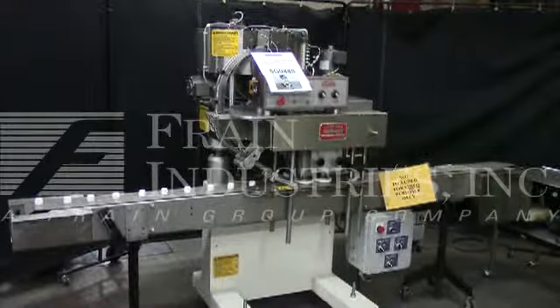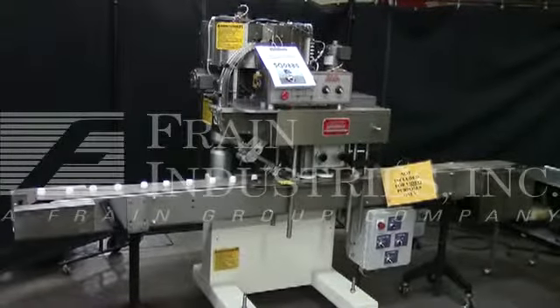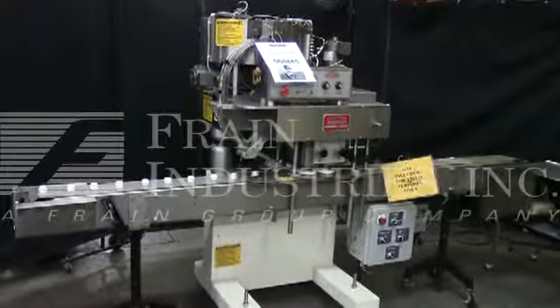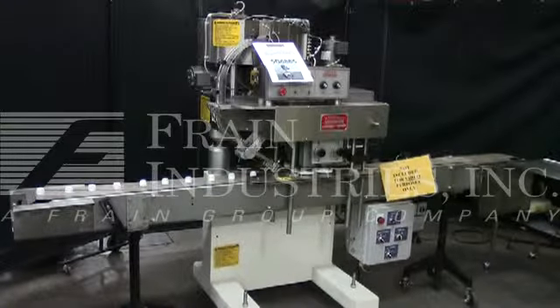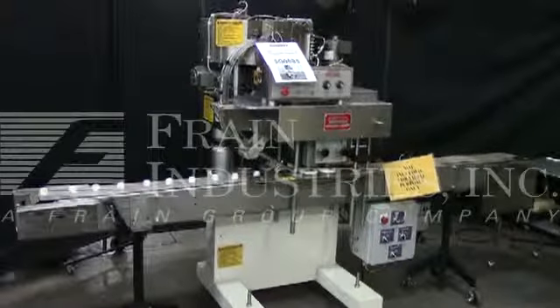The voltage on the capsule capper is currently set for three-phase, 60 cycle, 240 volts. We recommend a field service technician to assist with your start-up and training on the machine. Please contact our field service manager to meet all your field service requirements.